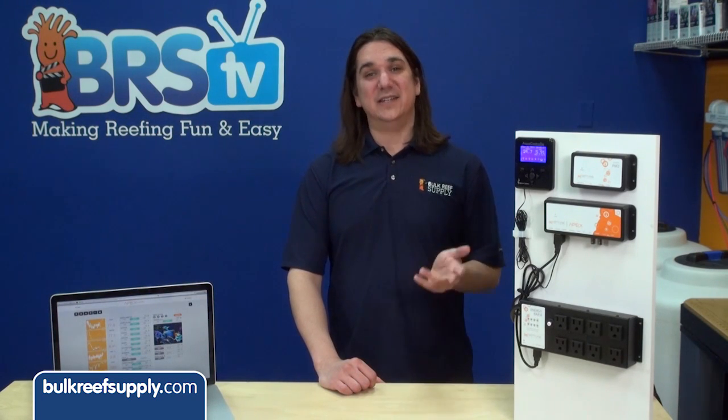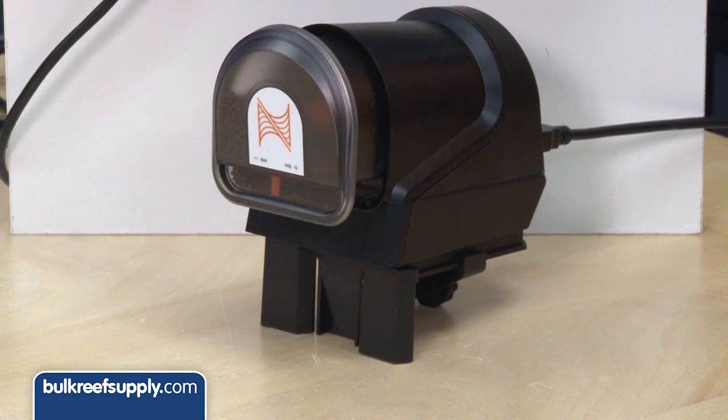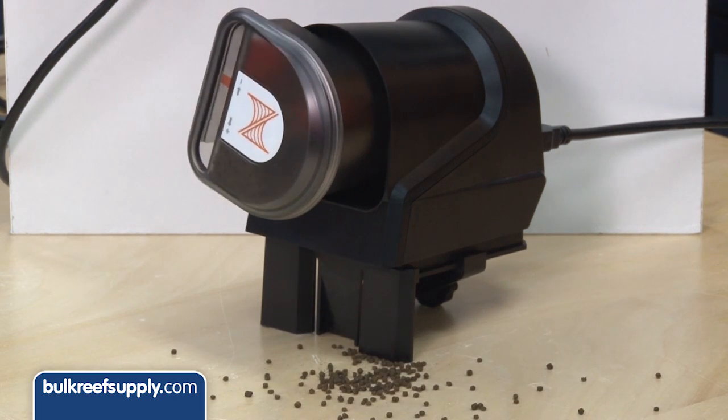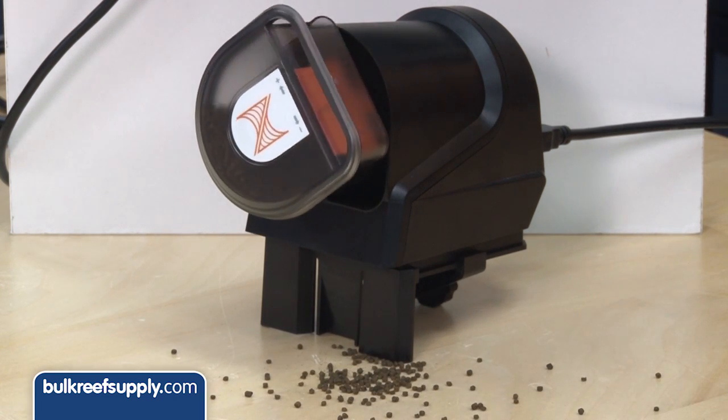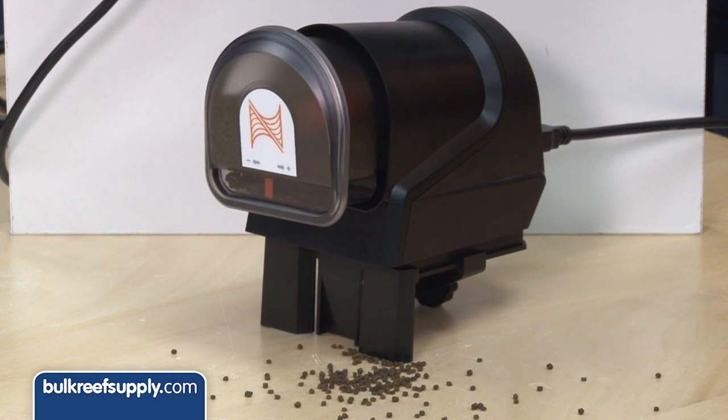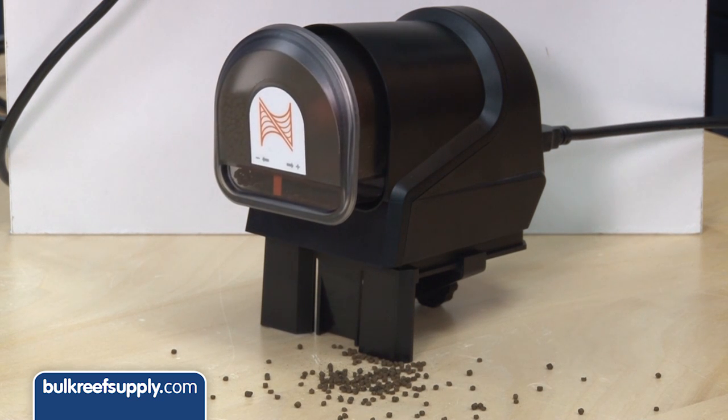I'd like to say two things about this product right off the bat. Even if I didn't hook it up to the Apex it would still be my favorite feeder — it keeps the food dry and dispenses a predictable amount using common sized foods. Coupled with the Apex, I can set it up to a single rotation of a large volume of food or multiple rotations of a small amount, spread out over various periods of the day, which means I'll absolutely be able to find the right volume of food for the tank.